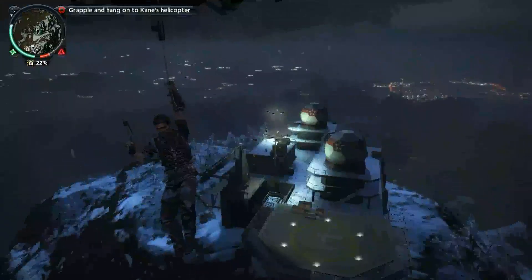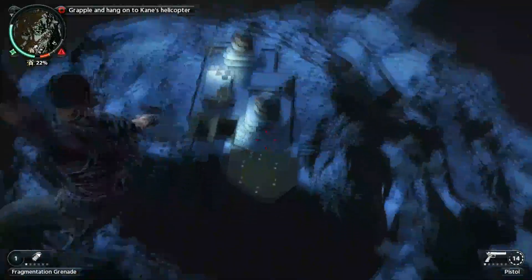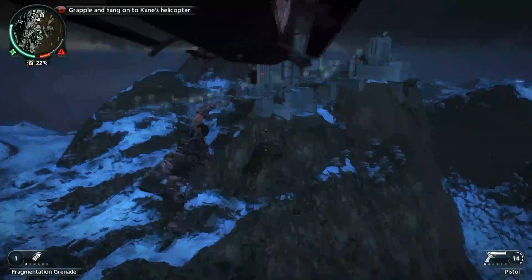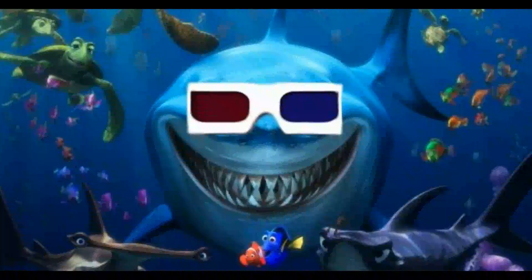If I ever figure out how to get 3D working on my monitors and how to record it so that YouTube videos are in 3D, if you guys have 3D monitors too, I'll put up some 3D videos for you and we can marvel at them together. Wouldn't that be cool? Because I have 3D monitors — cause I'm badass.